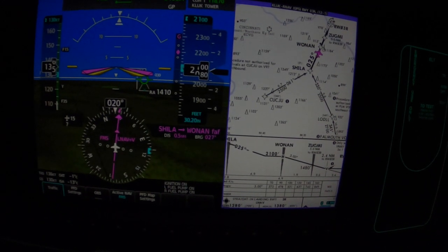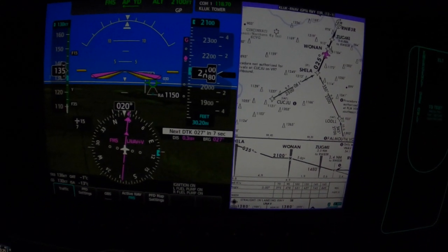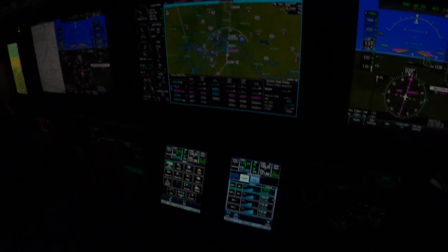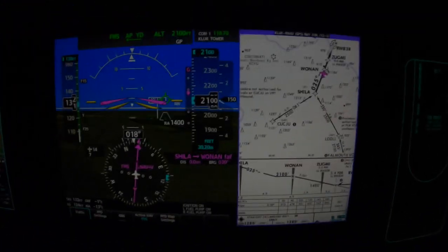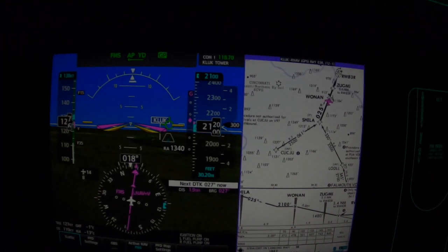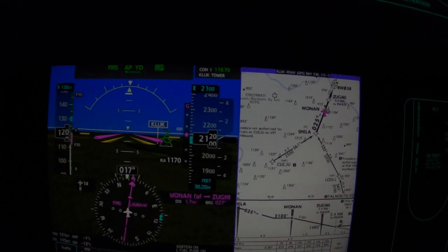Here comes the one dot that we so dearly love. So when we're one dot high, we'll put down the gear — go ahead, notch your flaps. And without doing another thing, that'll bring us pretty close to the 112 knots we need. But if we need to bring power away, we're prepared to do that.